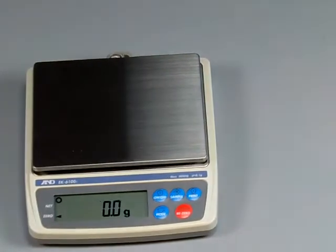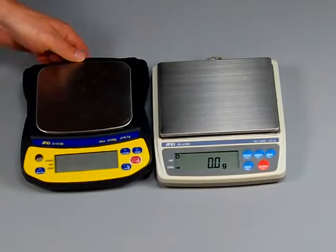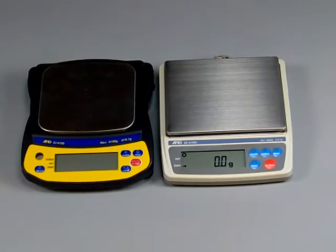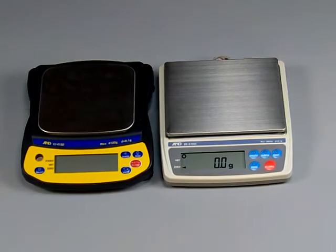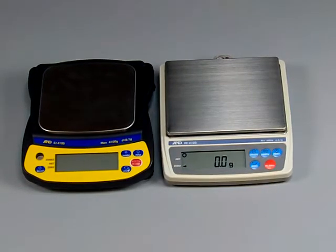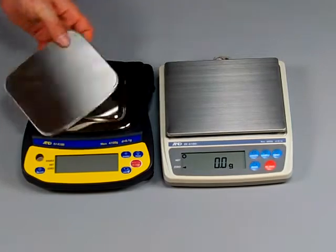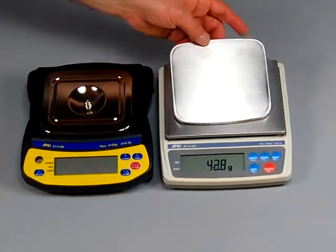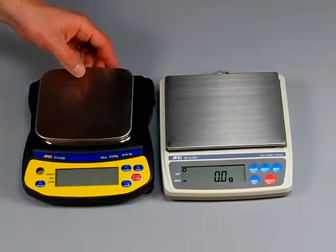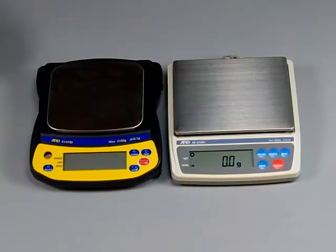I just want to introduce the EJ to you — this is the other series from A&D. The benefit with the EJ Series is it operates on standard AA batteries, versus the EK-I Series where you have to buy a very expensive battery. You'll notice the platform is slightly smaller — this platform measures five by five and a half inches. So if you're looking for a larger platform, you would want to go with the EK-I Series.